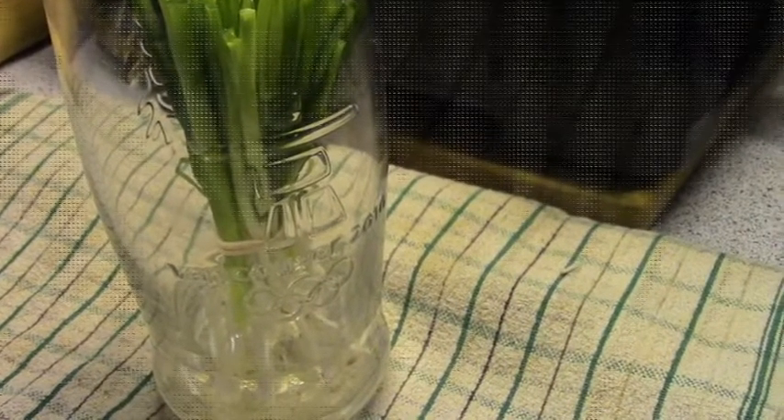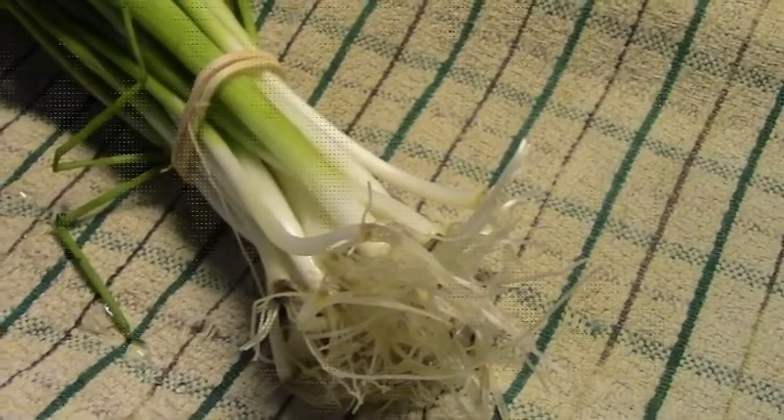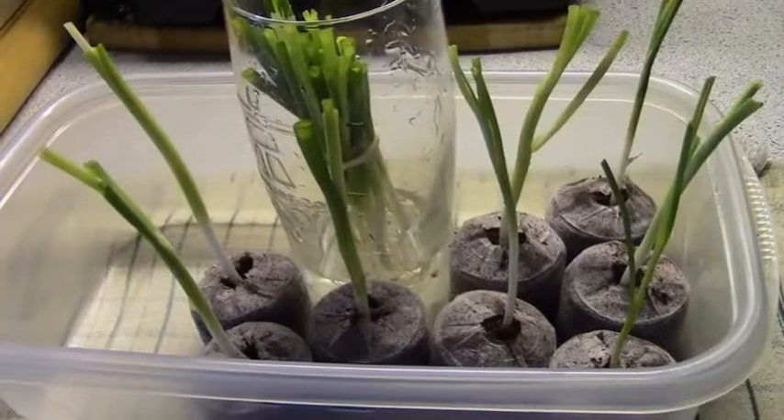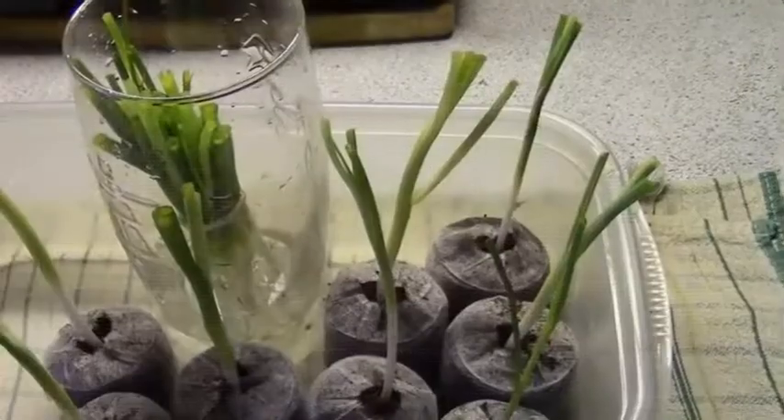I'm also going to leave some in a glass of water because they will grow beautifully, as long as you remember to change the water daily. Yes, remember to change the water daily.